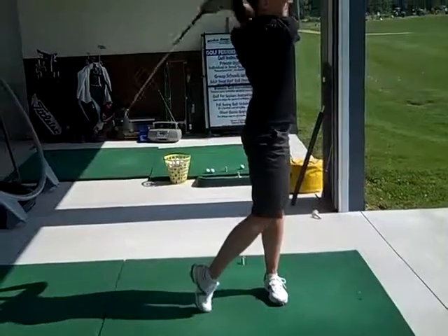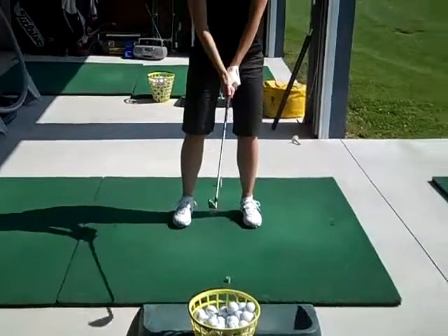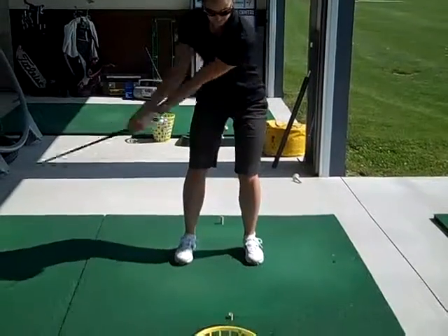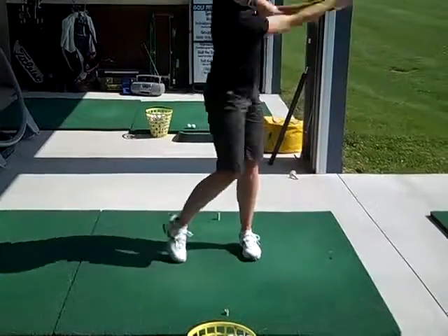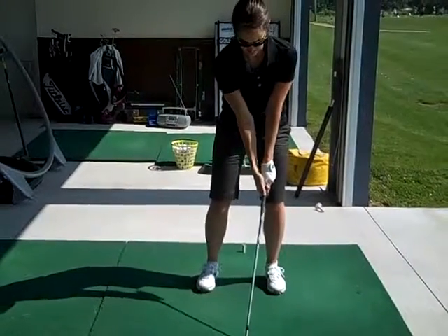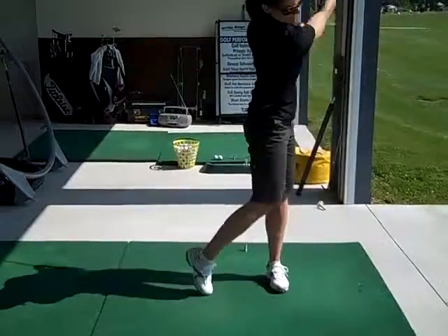Neutral joint alignment is this — it's where your knee, your ankle, and your hip joint are in line. So right now, this isn't neutral joint alignment, and it shouldn't be. Because you're in address, you should have your feet a couple inches outside neutral, each foot.